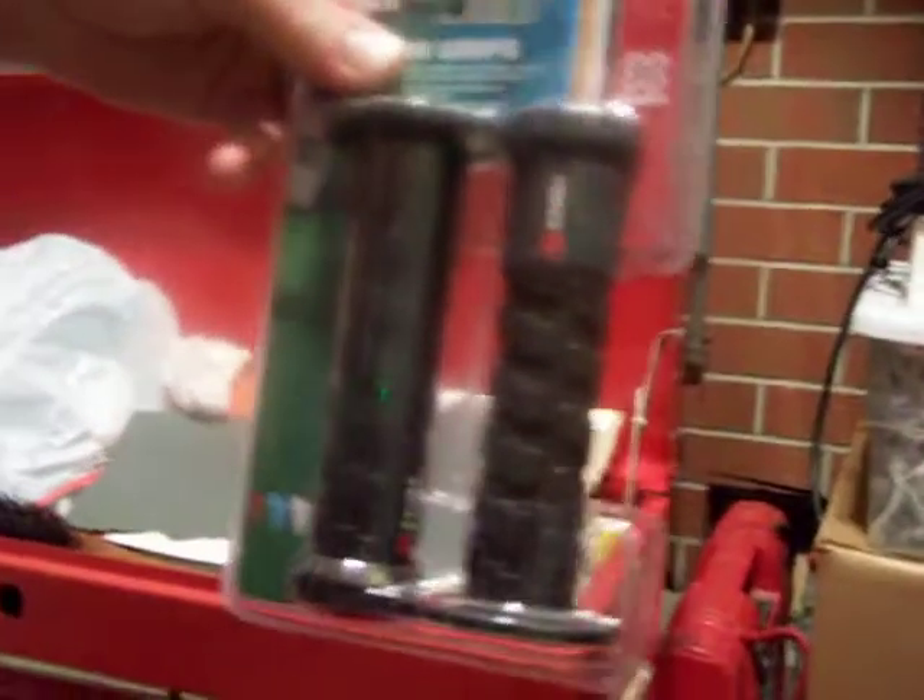There are the handle grips right there — X Games, special. We got a brand new seat coming; it's black and yellow. It says BMX on the side in yellow letters. Special peg pads too. Alright, well, that's it.